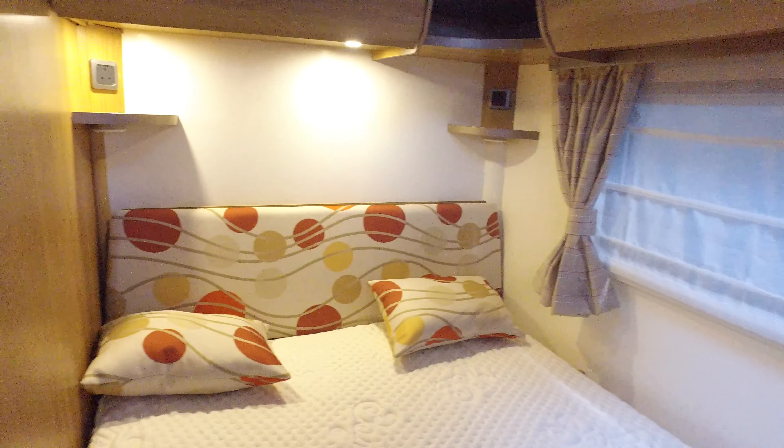Then there's the rear bed — there's just a mattress topper on it which is quite expensive, so they left it on there. It's very clean underneath the mattress, which is one of the things I always check. There's another Avtex television in here, a 12-volt TV. And then you've got your bathroom to the side.